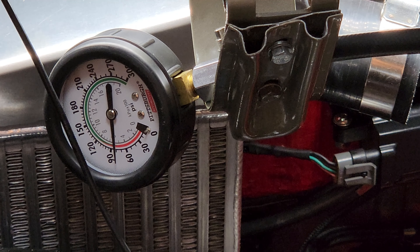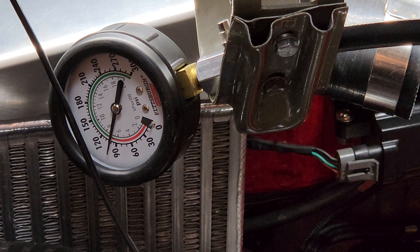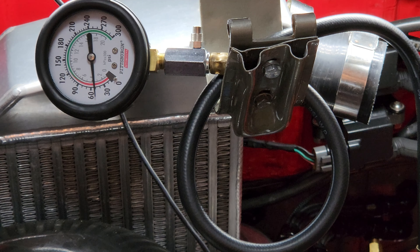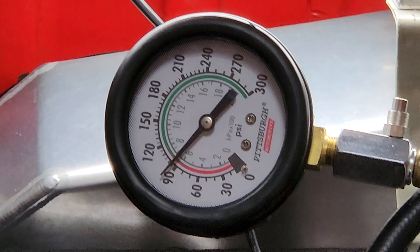Time for some compression testing. Number one is hooked up - let's see what we got for number one. About a hundred - a hundred at number one. So so far they're all pretty even on compression. Last cylinder - cylinder number two. Pretty darn good, they're all about the same. About 90-ish, but if I was to hit it a little bit more with the starter I bet I'd hit that hundred. So we got even pressure across all cylinders at about a hundred PSI.